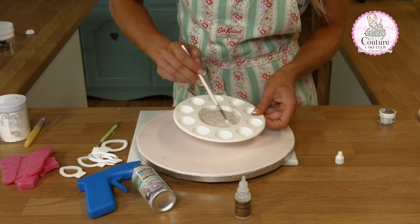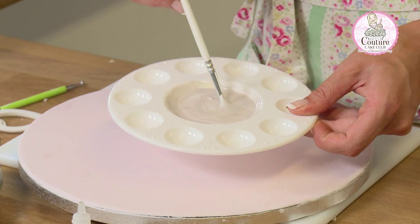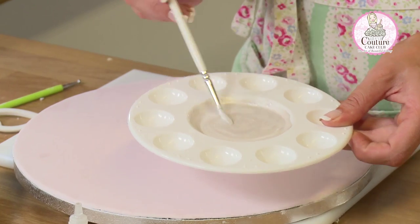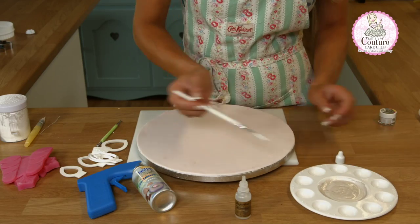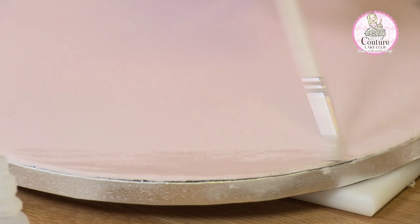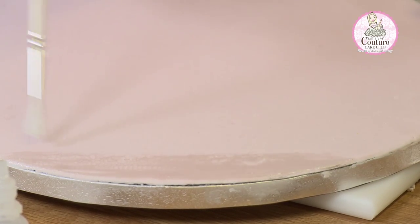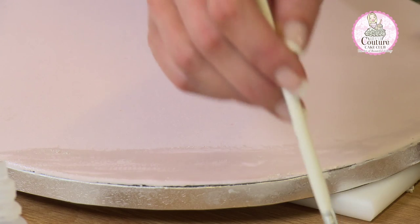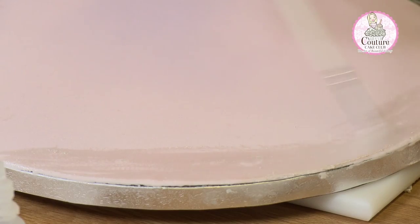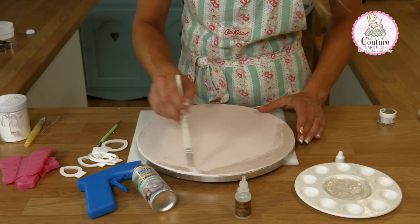This is the point we should be at — the paint is even and has a slight stipple. Once we're there, we're going to bring the brush over to the board and just gently brush back and forwards. If you know your cake is going to be 8 inches or more, you don't need to paint the entire board — we can just go around the edges.